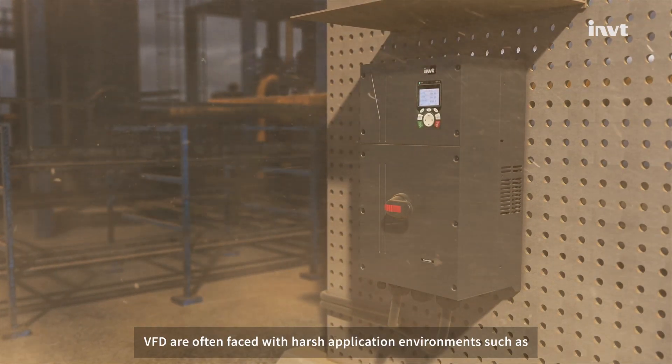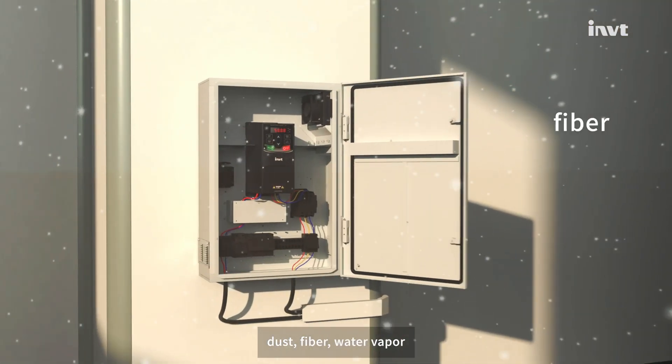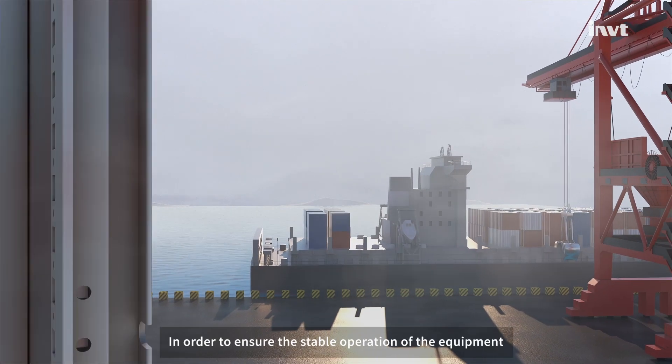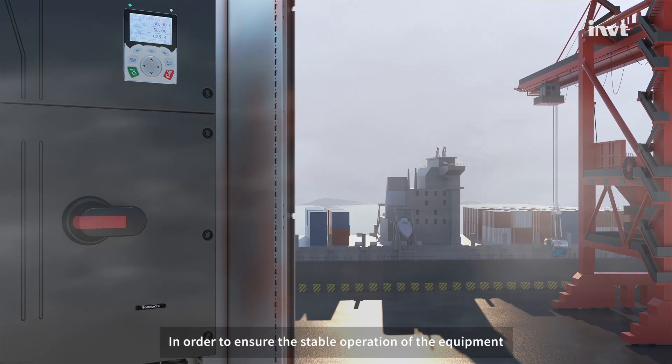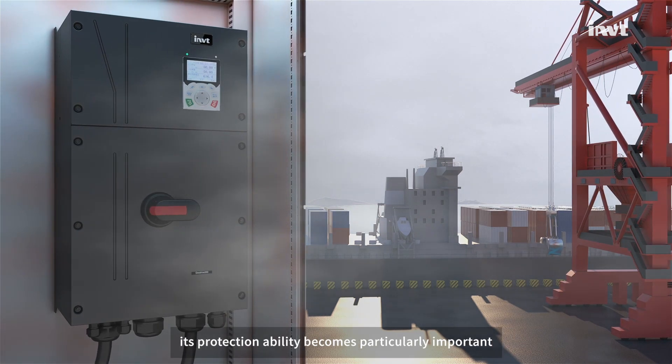VFDs are often faced with harsh application environments such as dust, fiber, water vapor, and oil pollution. In order to ensure the stable operation of the equipment, its protection ability becomes particularly important.